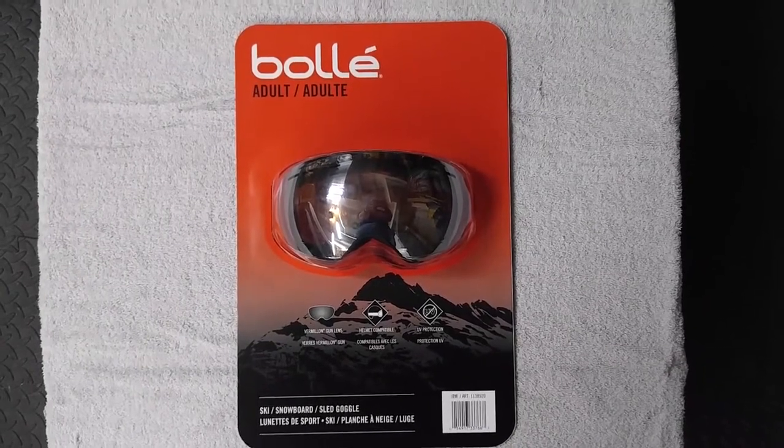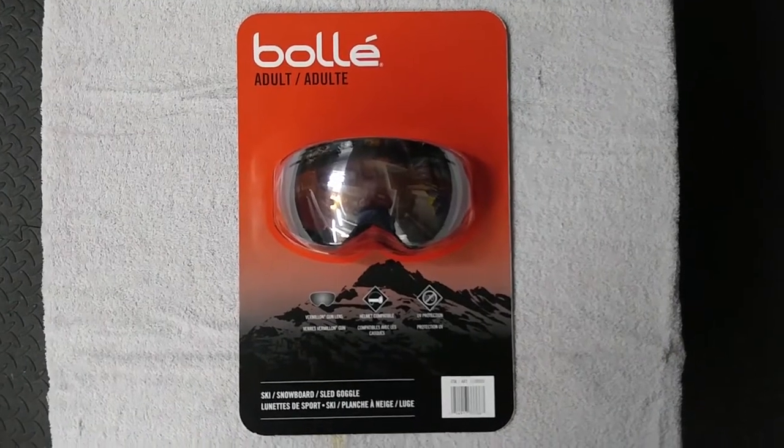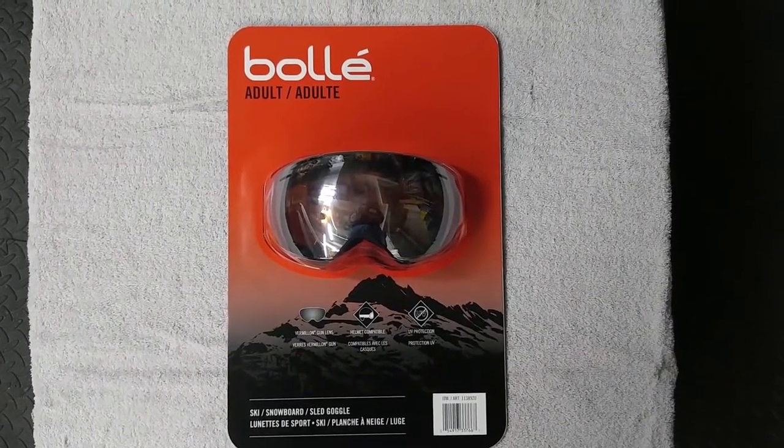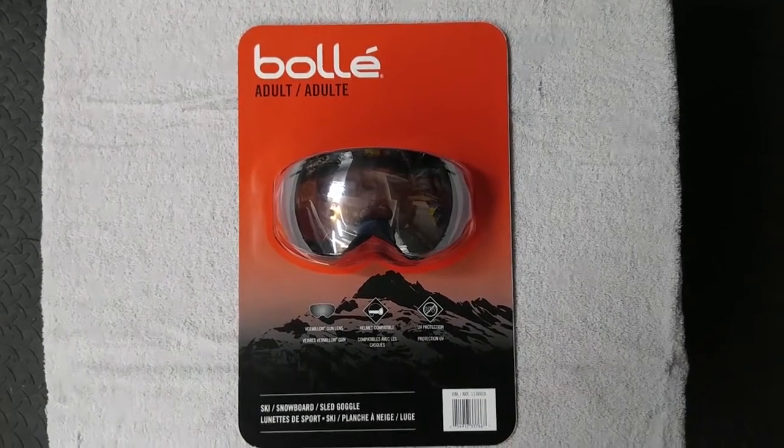Hi everyone, I'm doing an unboxing of a new pair of goggles that I'm going to use for winter biking. I found these at my local Costco in Ottawa, Canada.